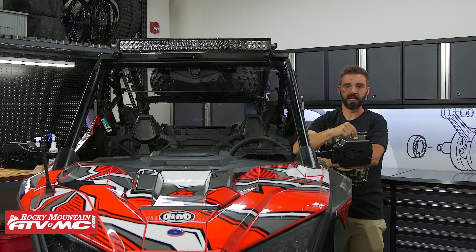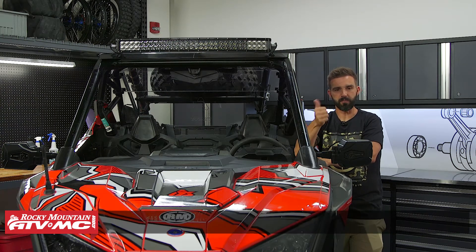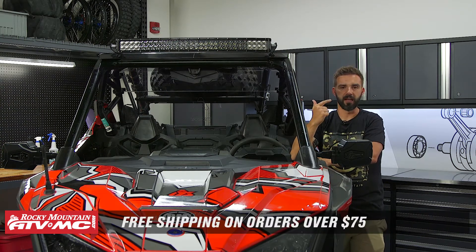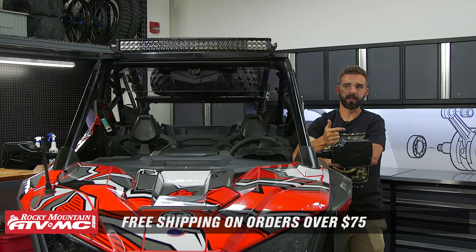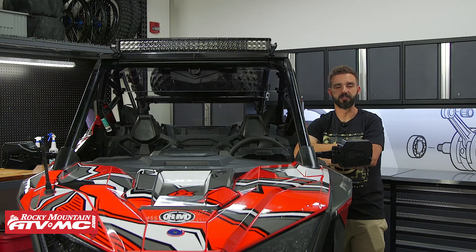If you have questions or comments, we want to get those answers, so make sure to leave those in the comments section below. To grab some, just click on the link or head over to RockyMountainATVMC.com. We ship for free over $75. If you like this video and you want to stay up to date on the latest and greatest products like this, get subscribed and hit that notification bell.